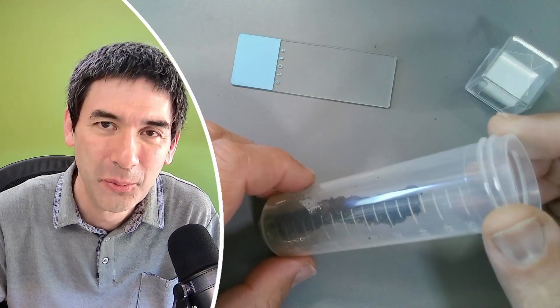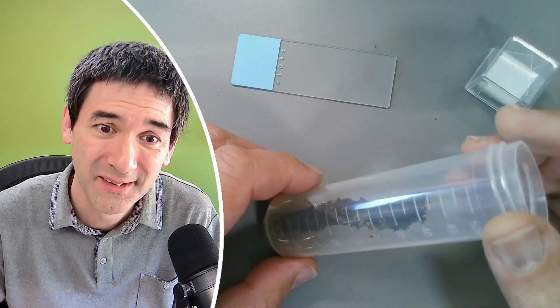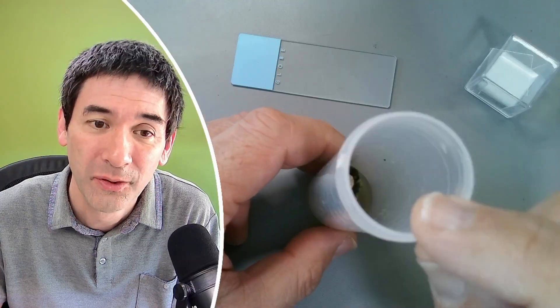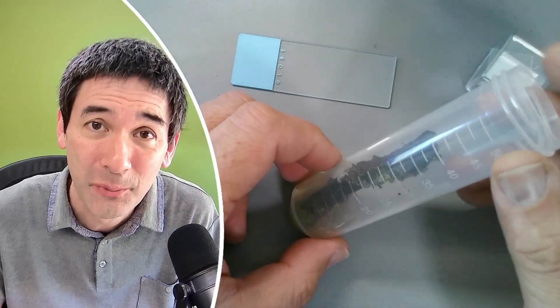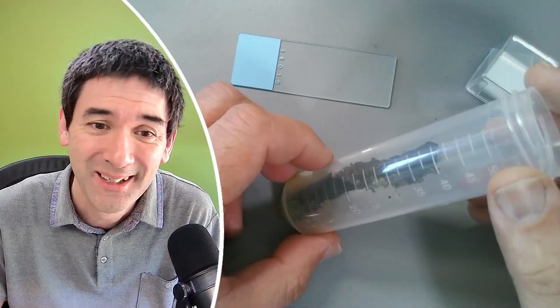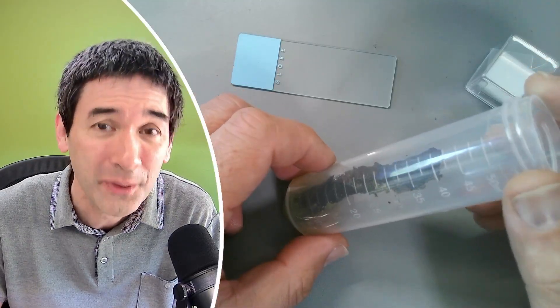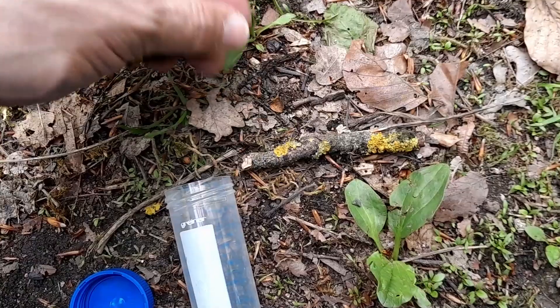Hello and welcome again. Microbe Hunter here, my name is Oliver, and today I'm going to show you how you can put this piece of old wood under the microscope. It's a simple preparation technique and I'm quite sure that we're able to find at least a few interesting microorganisms. A little bit of background information first.